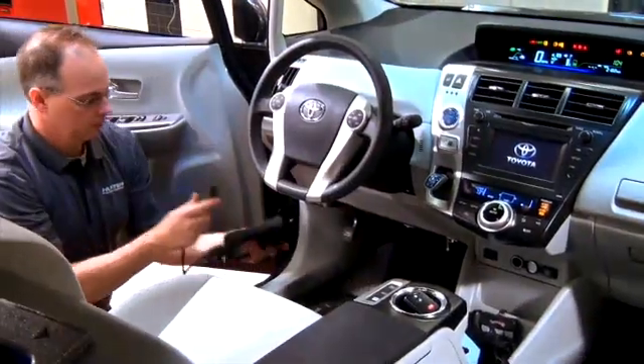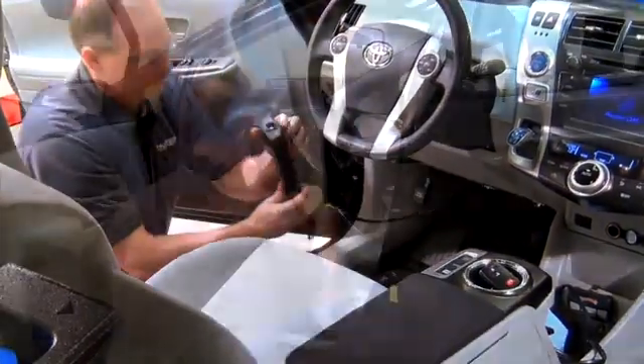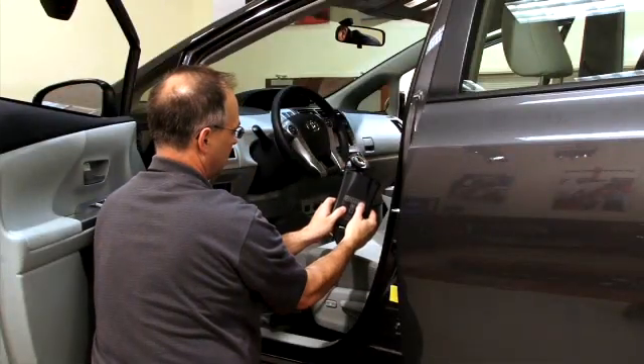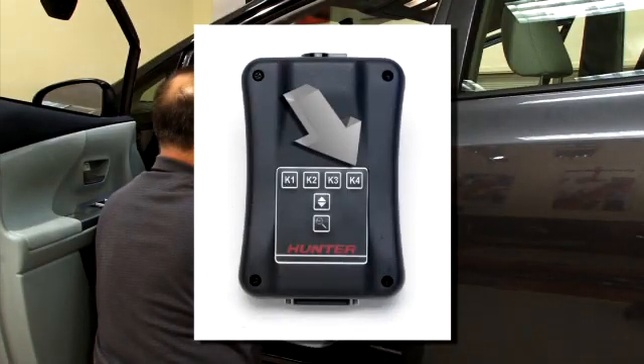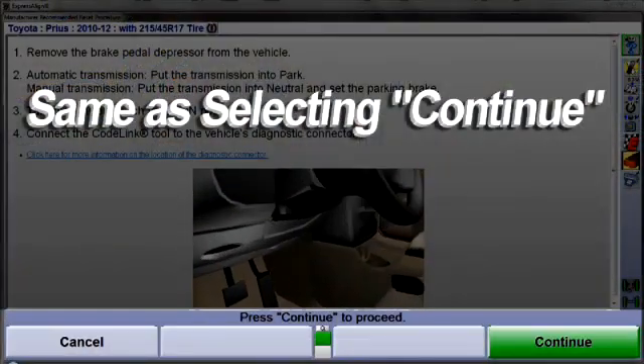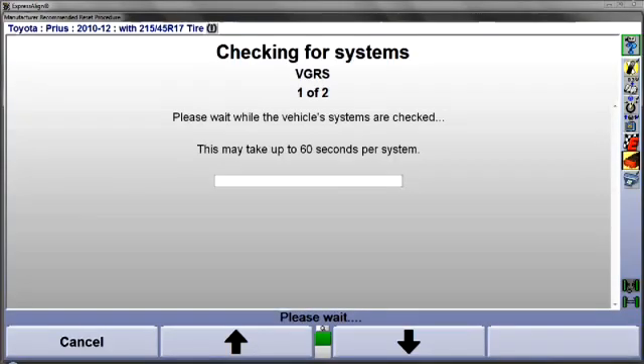Now, connect the CodeLink tool to the diagnostic connector below the steering column. Once this is done, select K4 at the CodeLink tool, which is the same as selecting Continue at the aligner. CodeLink will now check related onboard systems for fault codes. This can take up to a minute to complete.